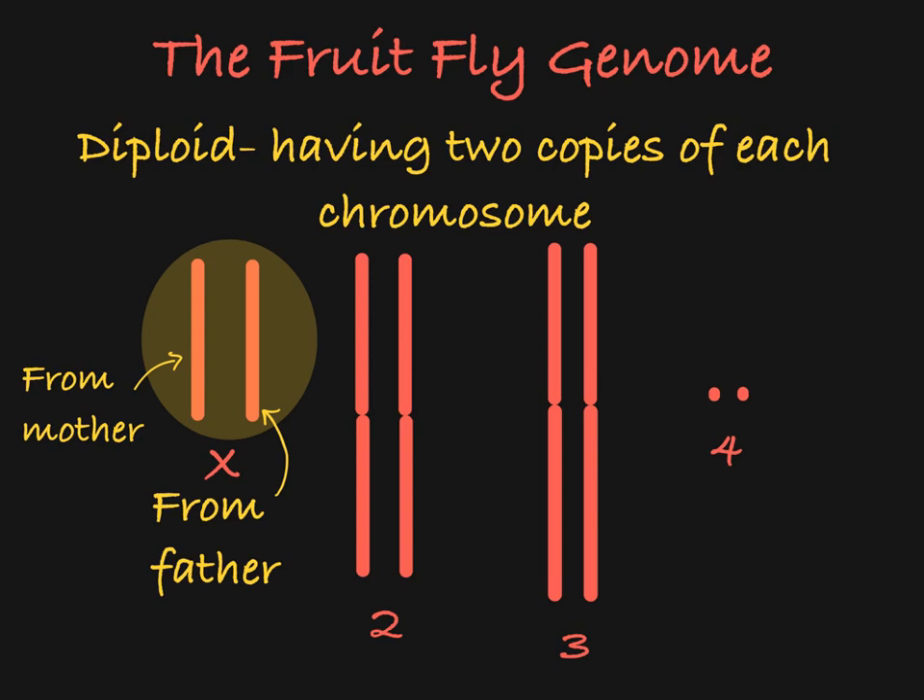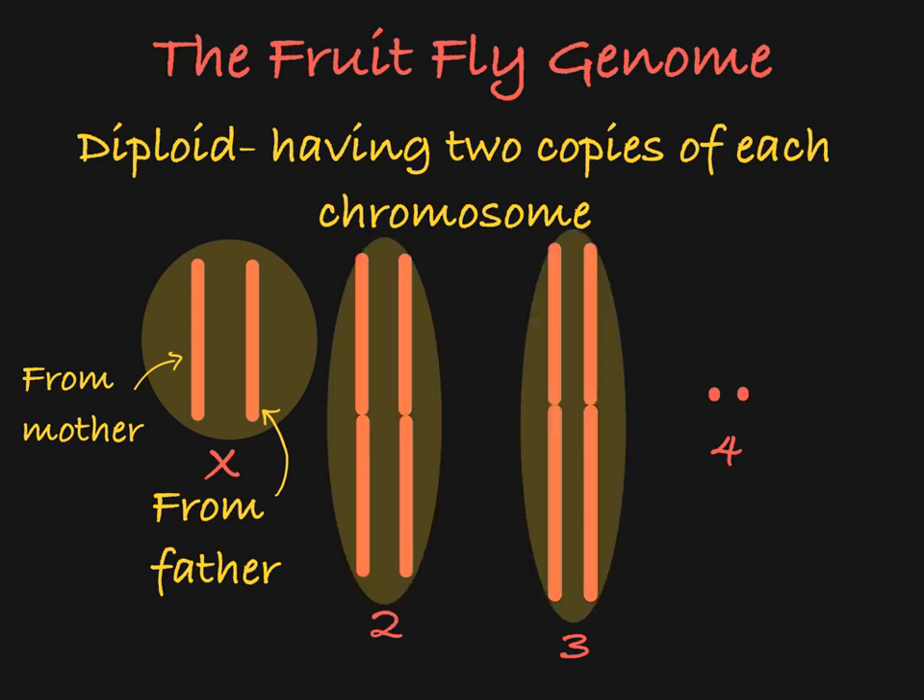As you can see, the fruit fly genome has four pairs of homologous chromosomes: two sex chromosomes, a pair of chromosome 2, a pair of chromosome 3, and a pair of chromosome 4. Chromosomes 2, 3, and 4 are called autosomes.